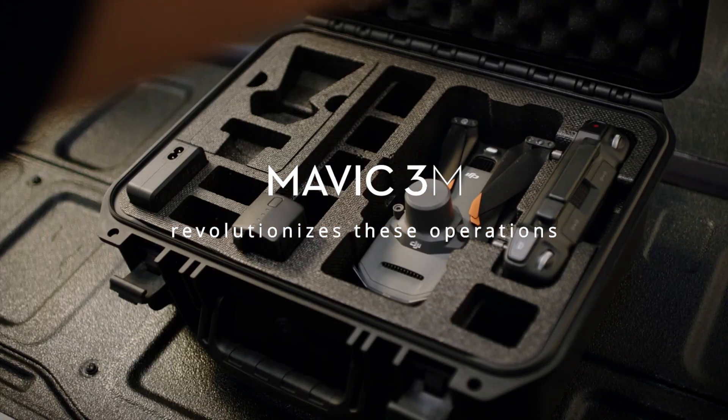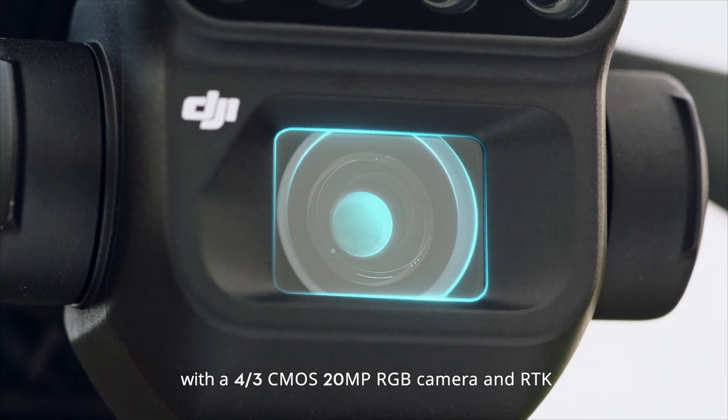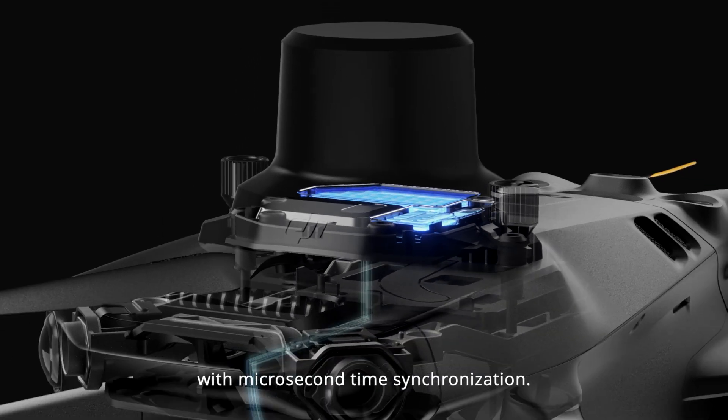Mavic 3M revolutionizes these operations. With a four-third CMOS 20-megapixel RGB camera and RTK, delivering centimeter-level positioning with microsecond time synchronization.